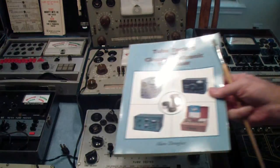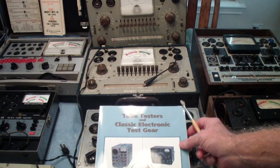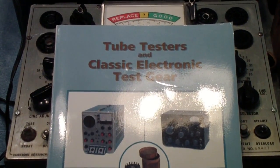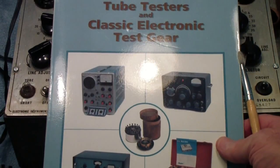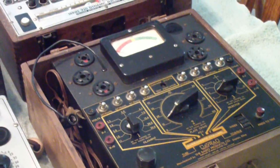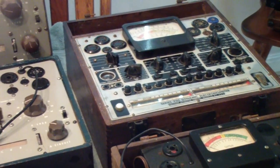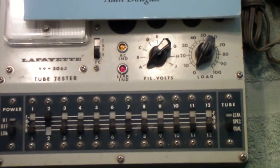I'd like to plug a book — it's not my book. It's by a man named Alan Douglas and is called Tube Testers and Classic Electronic Test Gear. Most of these testers are in that book. The Dayrad we saw earlier is not, but the 920 made by PACO and these three testers are all in it, as are the testers you see down here.